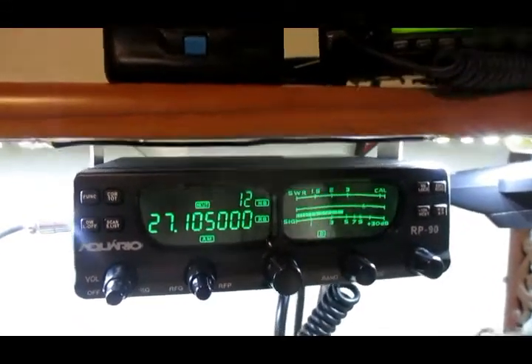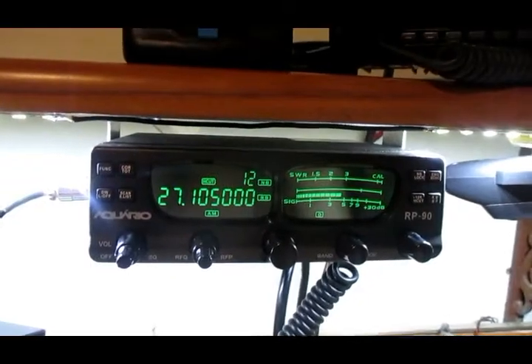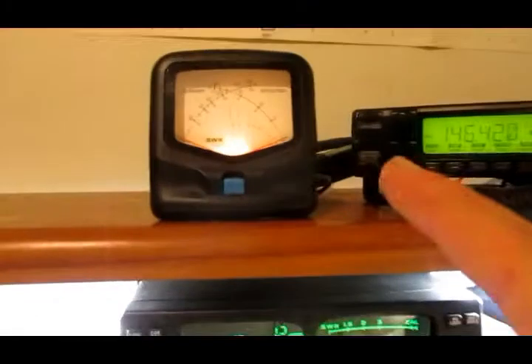Beleza, PX4 América 1976. Vou fazer um teste aqui de SWR da BR. Eu ia usar aquele medidor ali, mas o visor desse aqui é melhor.